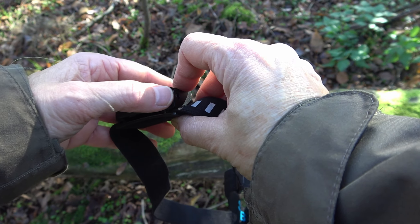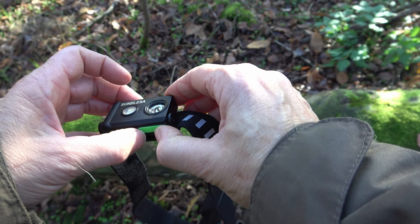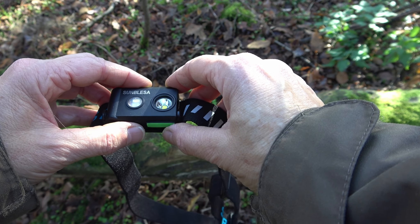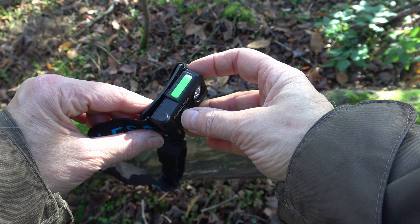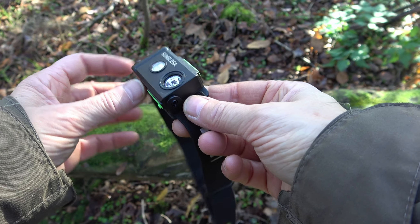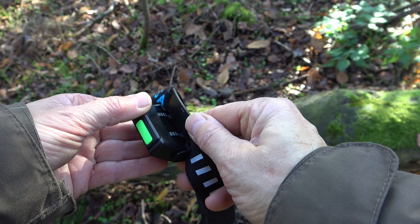On the bottom you can charge the lamp. It is easy to handle — push left for the left LED, right for the right LED, and both buttons together for switching on and off.